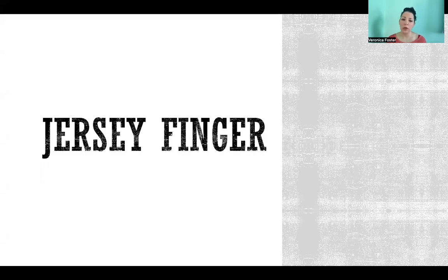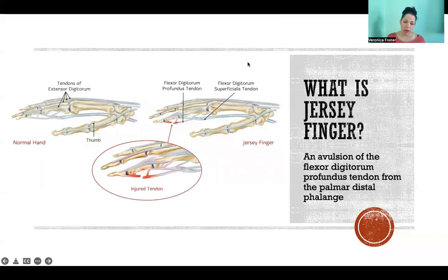Hello, in this video I'm going to tell you all about Jersey Finger. So what is Jersey Finger? It is an avulsion of the flexor digitorum profundus tendon from the palmar distal phalange. It's quite a mouthful, I will explain.